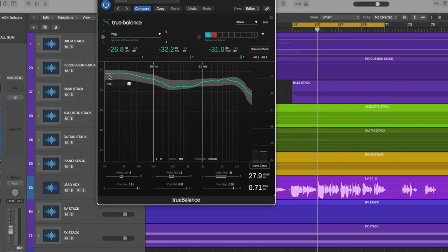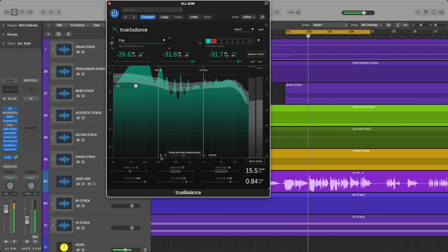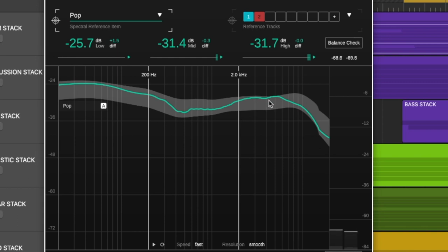The correlation is giving us the similarity between both sides of the mix. This goes from 0 to plus 1. If this were minus 1, it would suggest phase problems and incoherences. If it were plus 1, each side would be exactly the same sonically. We want to aim for that, except we want some difference because we've obviously panned instruments to different sides, so it's not ever really going to be exactly 1. As long as we're in the positive, I think we're winning. My green line is almost exactly all within the band that Sonable have decided is a typical EQ for this genre, so I don't think there's too much to do.